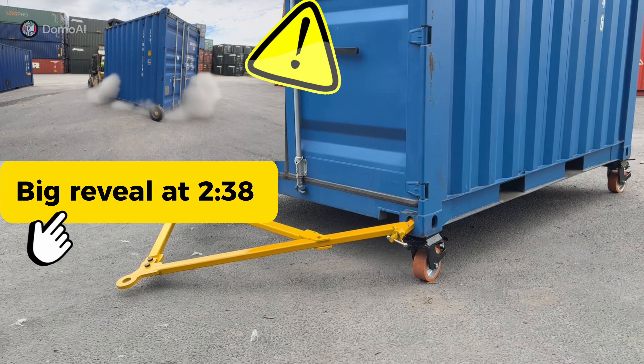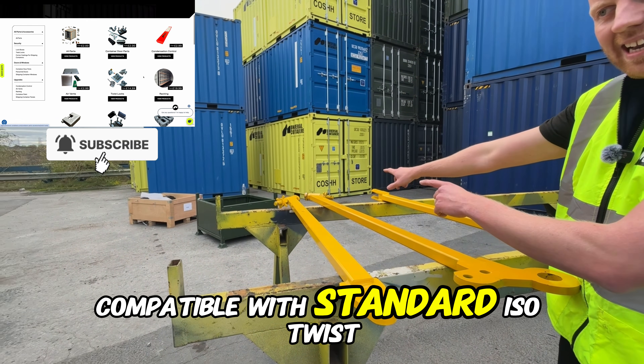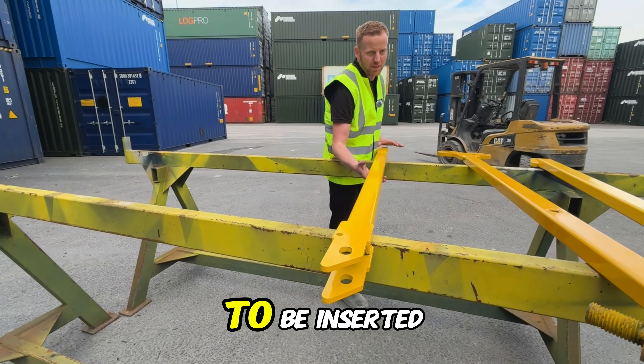Today I'm going to show you how to rig up the tow bar. It comprises of a left side, a right side, compatible with standard ISO twist locks on the end, and then there's a central bracing as well to be inserted.